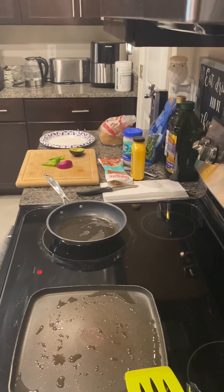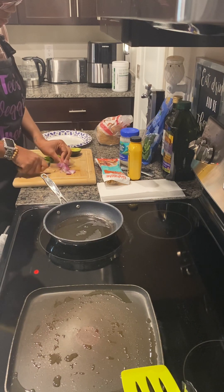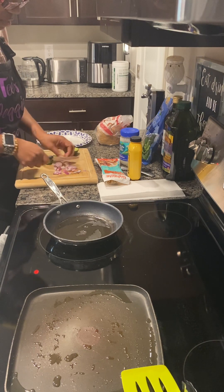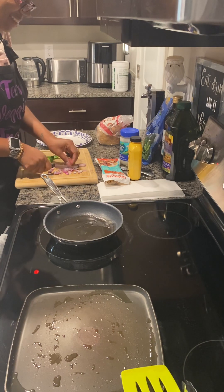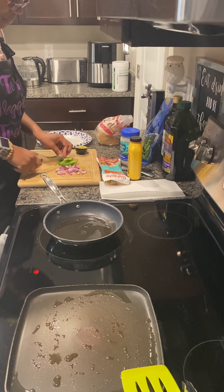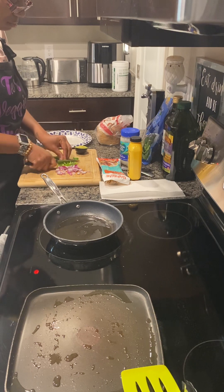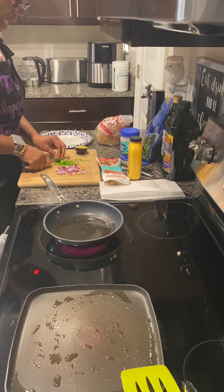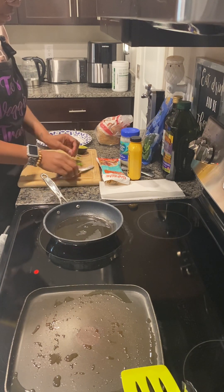I'm going to go ahead and cut up my onions nice and fine. Not too fine — I do want a little bit of crunch because it's going to get cooked in the actual egg. Just egg. And then my peppers. I love my quinoa porridge and I love oatmeal, and I like having those things in the morning. But sometimes you just want a quick little breakfast sandwich to get you going throughout the day.